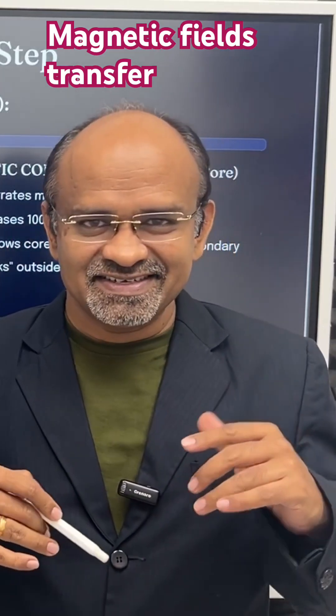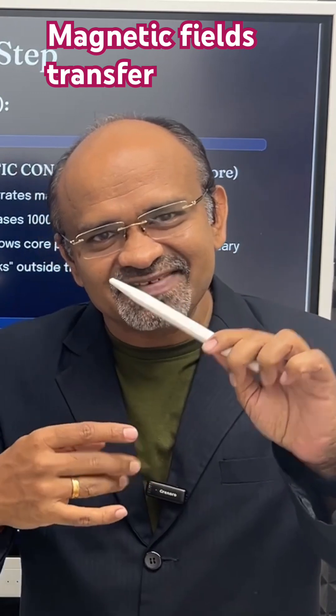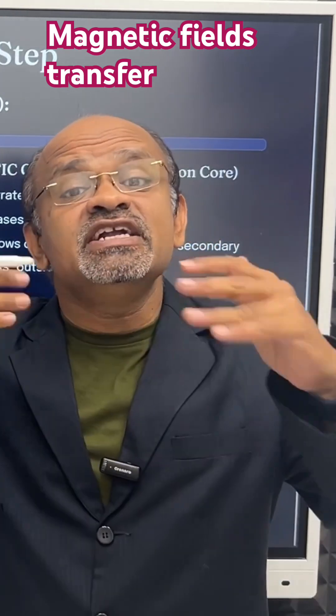All turns create multiple magnetic fields. One turn creates one magnetic field, two turns create two magnetic fields, three turns create three magnetic fields. So multiple turns produce multiple magnetic fields.